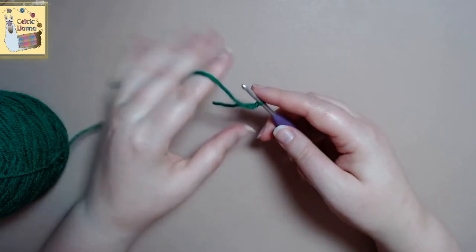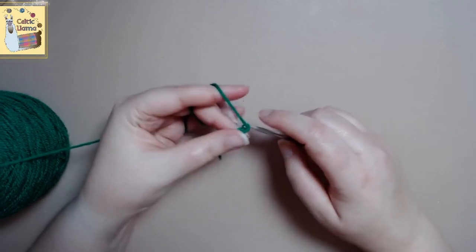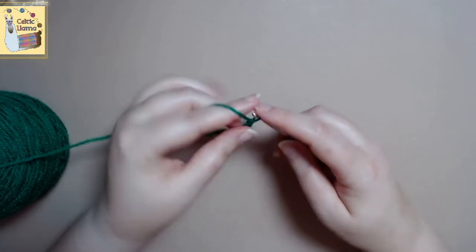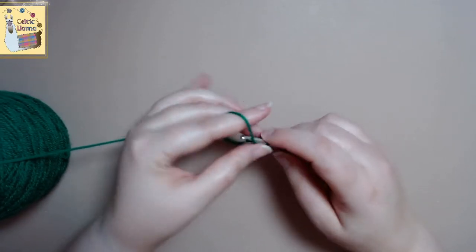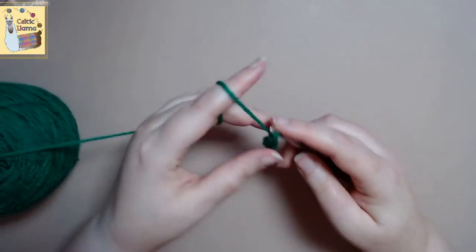You want to chain 20 stitches. When it comes to this flower, it's one of those that you need to make multiples of, because then it just gives your flower pot more depth and prettiness, or any project really.